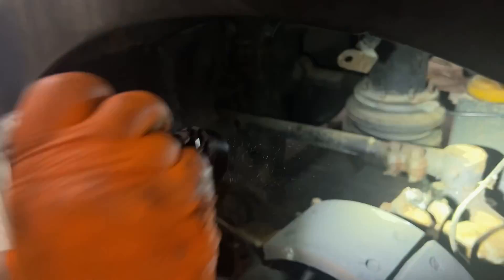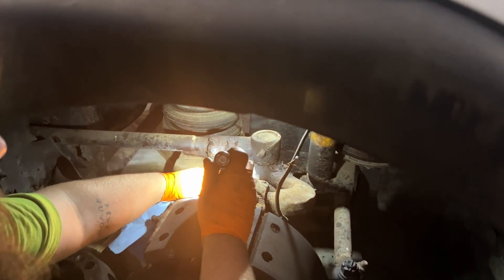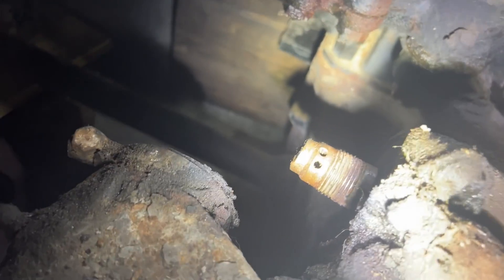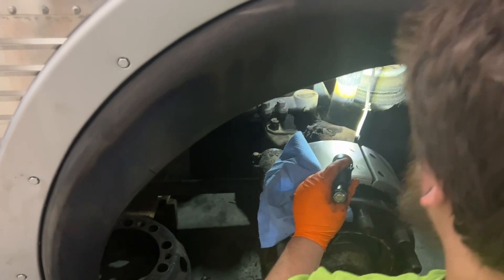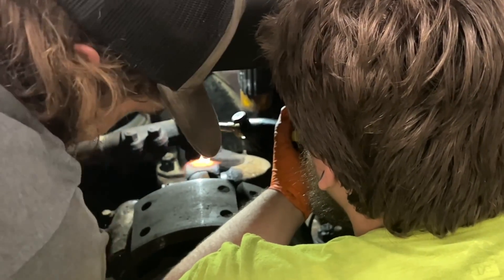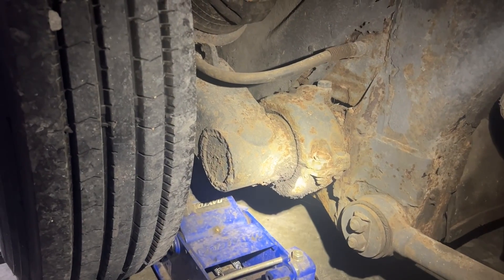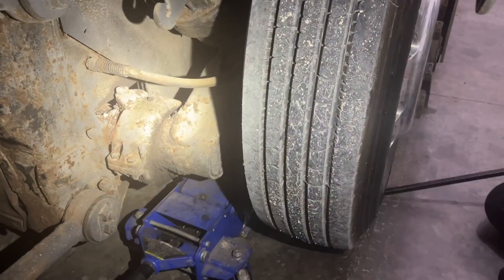We got about half thread engagement there. You can see at least a couple holes for cotter pins drilled right by each other. It's round but not very round, and the end of it's all jacked up — like it's been cut off and turned down with a grinder. One side tire axle is bad and this side is good.